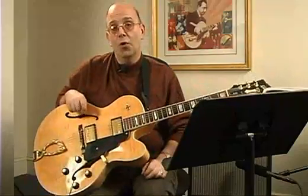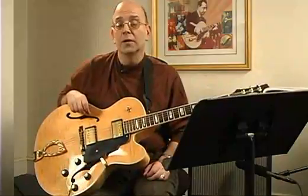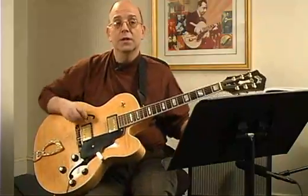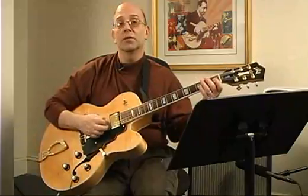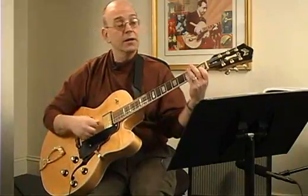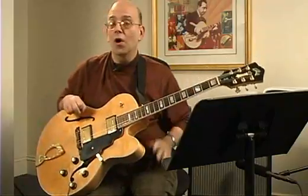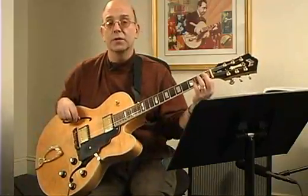All these chords you have already read in the previous pages, in one form or another. The F minor you had in the first solo — you had part of that. Here's a fuller chord of F minor.